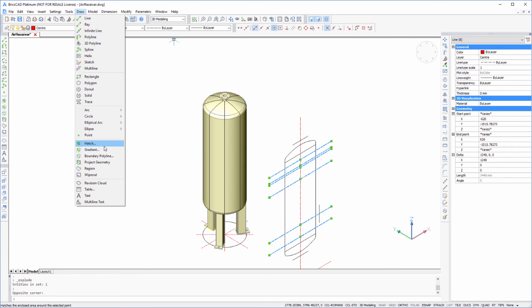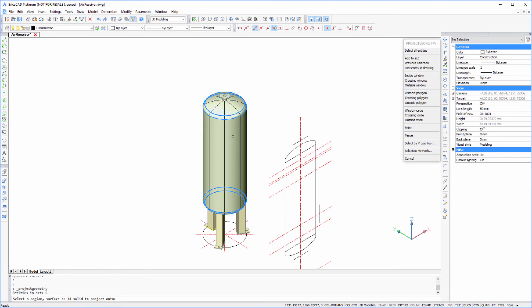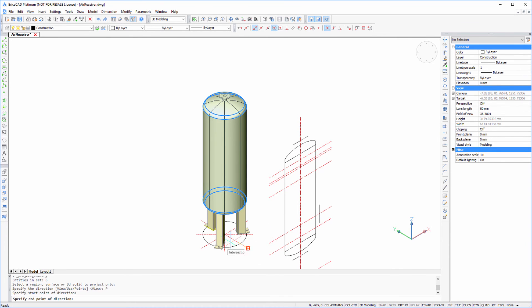So going back up to Draw, Project Geometry, pick our cylinder. This time I'm going to use the Points option and pick the direction by using two points. And there we have it again — this time the lines are projected and wrapped around the vessel to form circles.